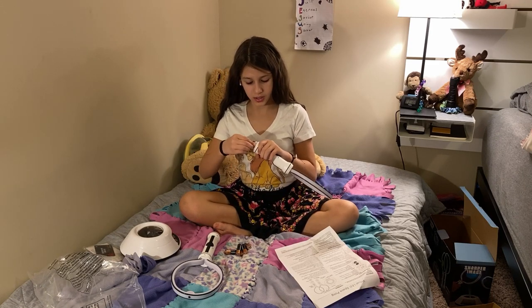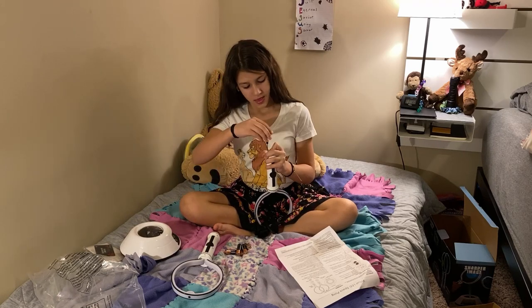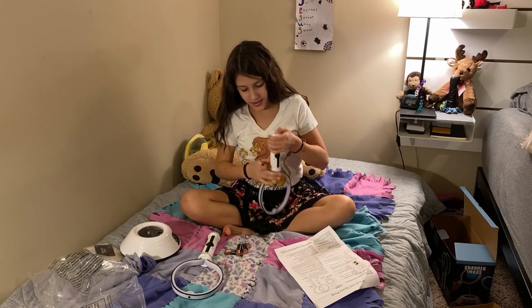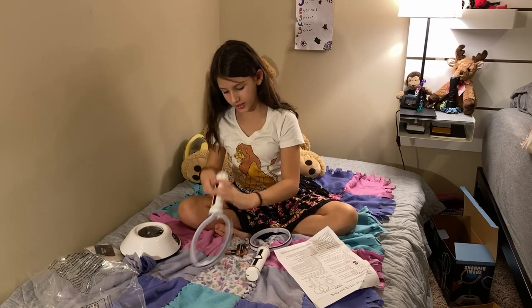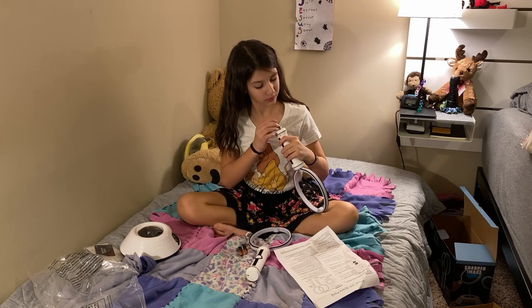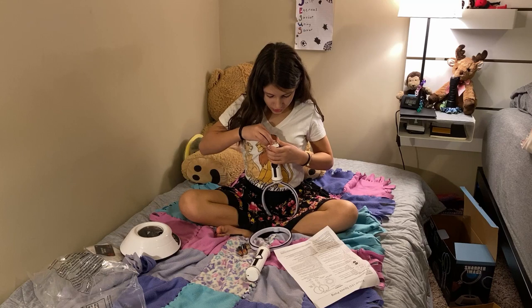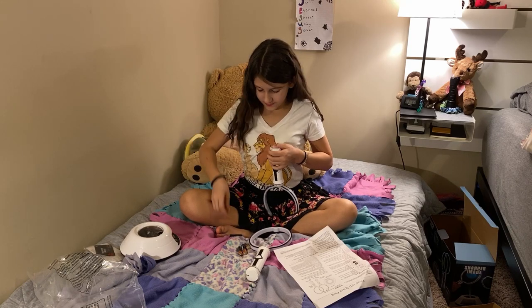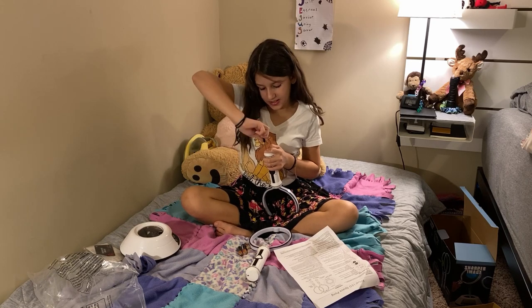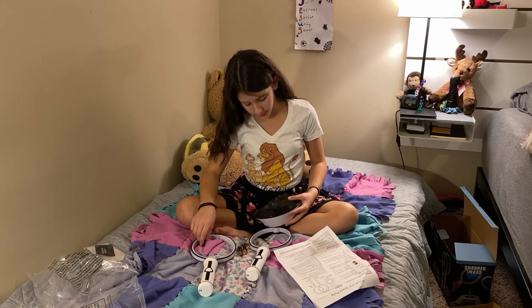Alright, now screw these back on. Alrighty, there we go. Alright, next. Now we can just get this on and we could finally go on to the next thing. There we go. Alright, moving on.